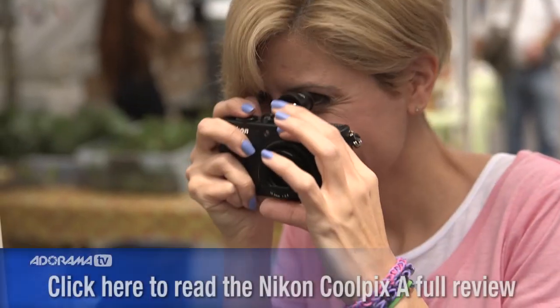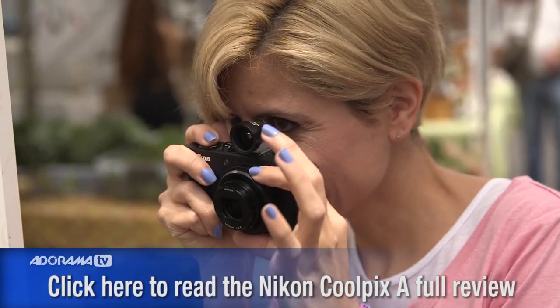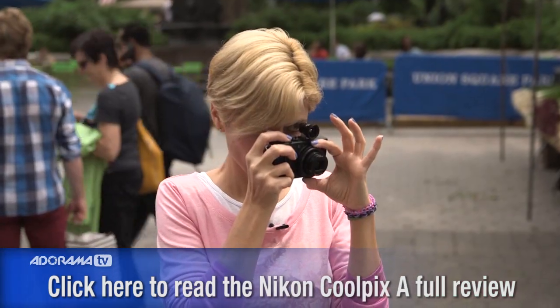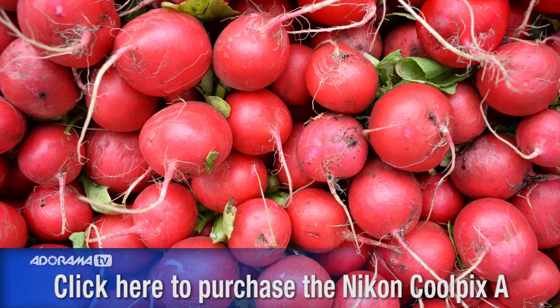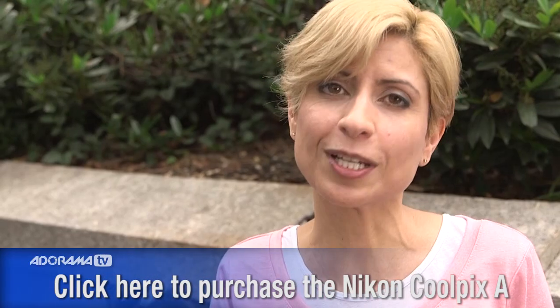Also, you'll look really cool. The bottom line is the Nikon Coolpix A is a terrific camera. You're going to get DSLR quality images from something that looks like a point-and-shoot. It's spectacular. You can stick it in your pocket, and it's from Nikon, so you know it's going to be built to last.